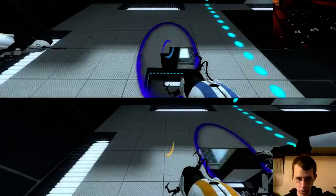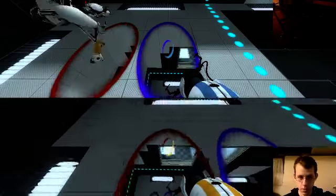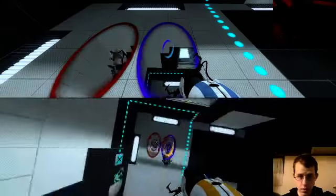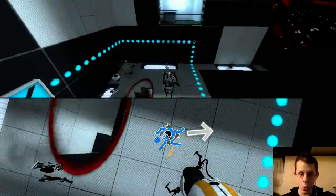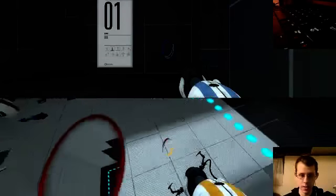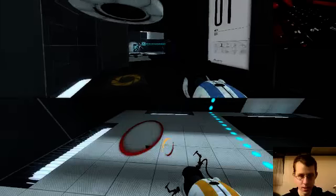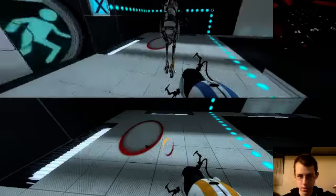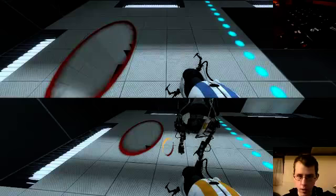As you can tell, the cursor always changes when I click back and forth with this. Ow! Now that's funny — I had to crush my own buddy while in the air. Even though it's my own self. Let's try again.